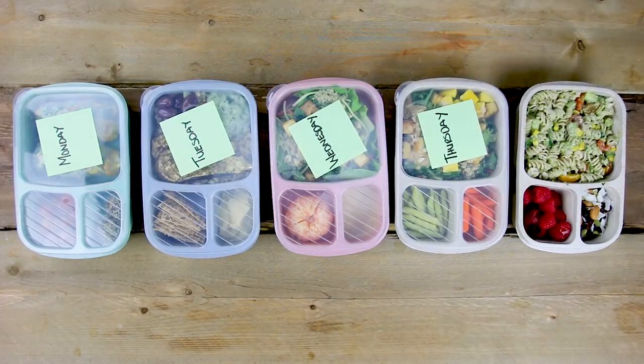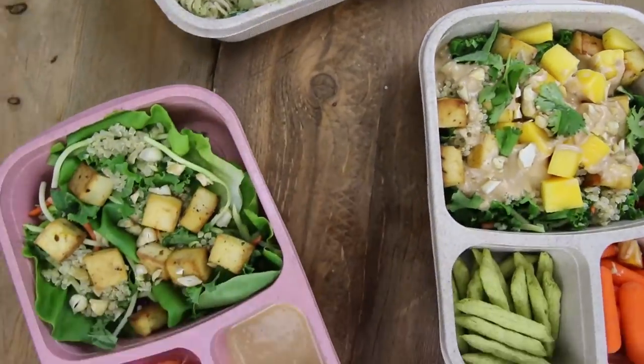Hey HealthNuts, it's Nicole from HealthNut Nutrition. You guys know how much I love my meal prepping, and today I'm gonna be sharing with you guys five easy and fresh lunch recipes to get you through from Monday to Friday.